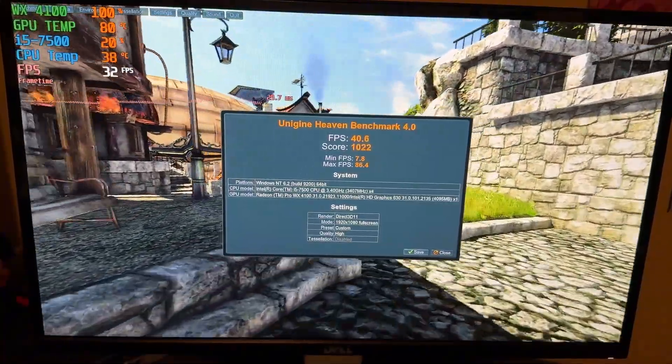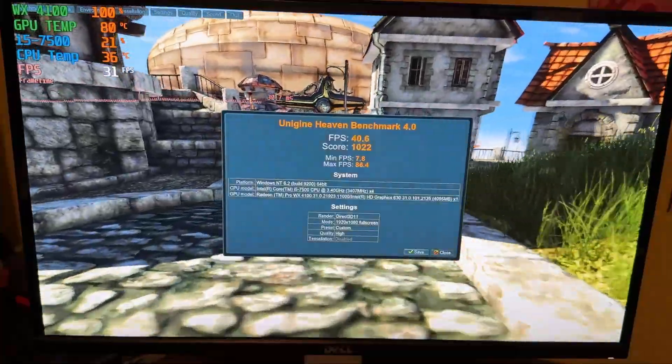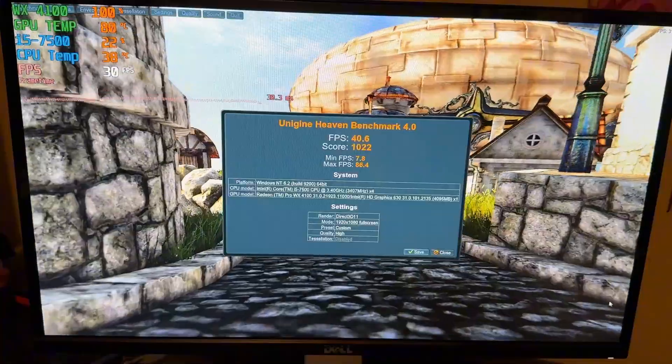Here's the Heaven benchmark test. I got a score of 1022 with an average FPS of 40.6, which is respectable.